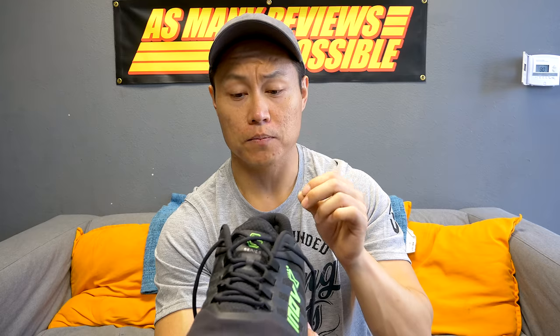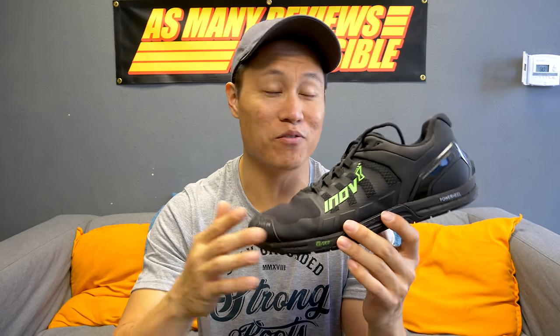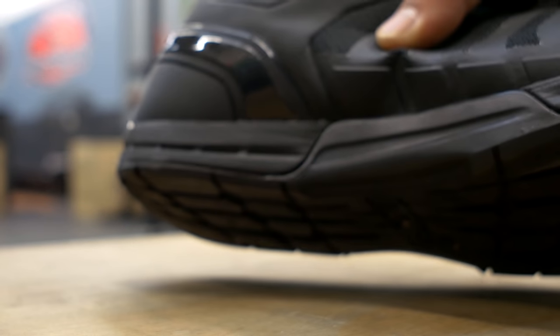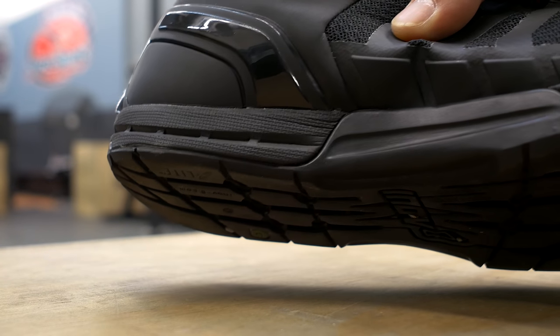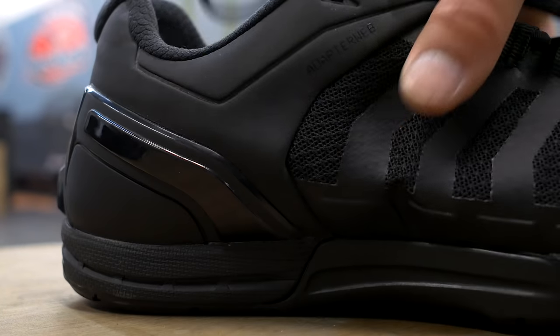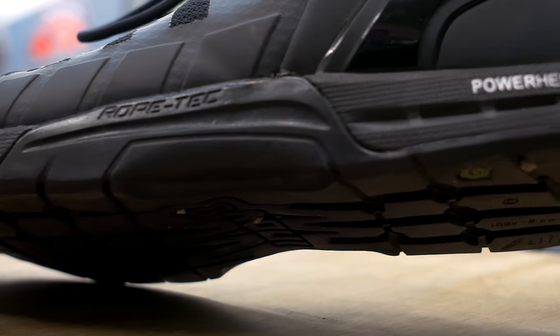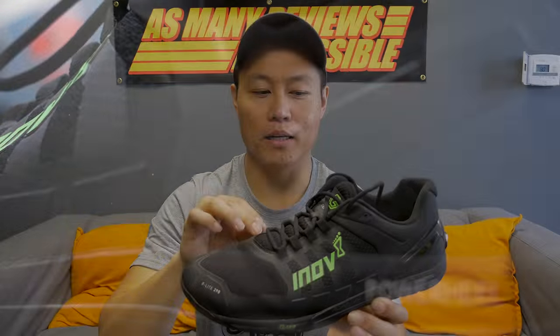The G290s have a dual density midsole. At the front of the shoe there's the exterior flow compound, and at the back there's the power heel, which is supposed to be 70% more dense than the front compound. The rope tech guard works not only to protect against the rope but also to laterally stabilize your foot — it rises up quite a bit, locks your foot in place, and gives you extra security during any movements requiring lateral stability.